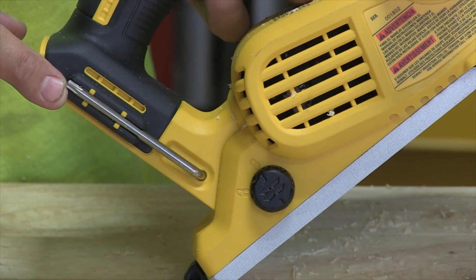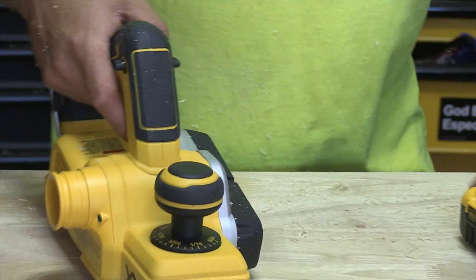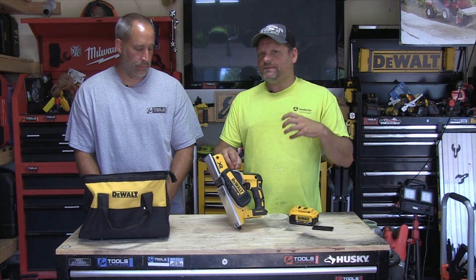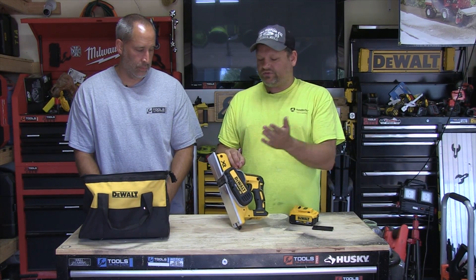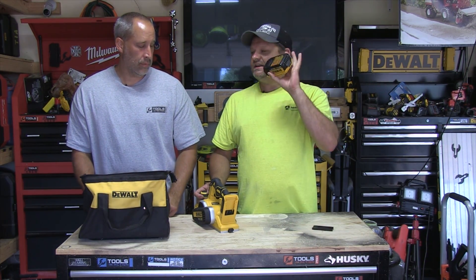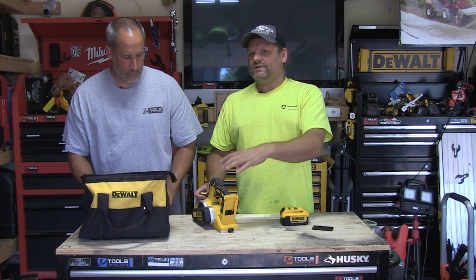DCP580 is the name of this, you guys. I got to use it, Eric got to use it. I actually thought it was really smooth — I didn't really dig too deep, but it just felt like it had plenty of power going through. I used a 4.0 pack. I didn't really want to use a skinny pack because I didn't know if it would get the amps through to the tool.